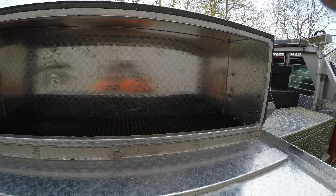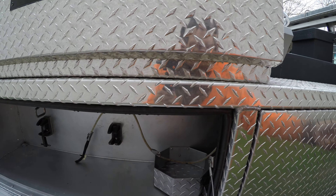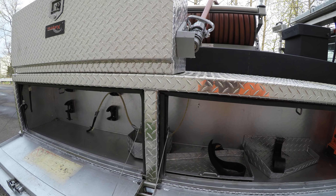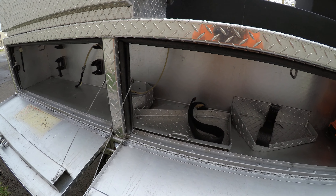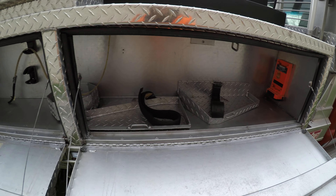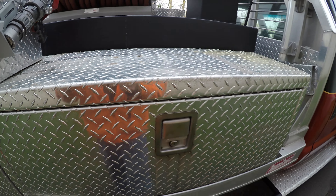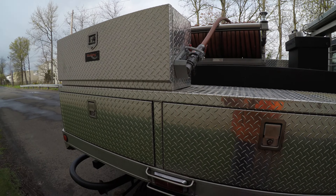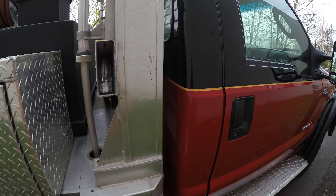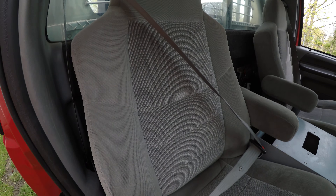Another compartment up here. And then down here, the same as the compartment that runs all the way through. Passenger seat is in good condition.